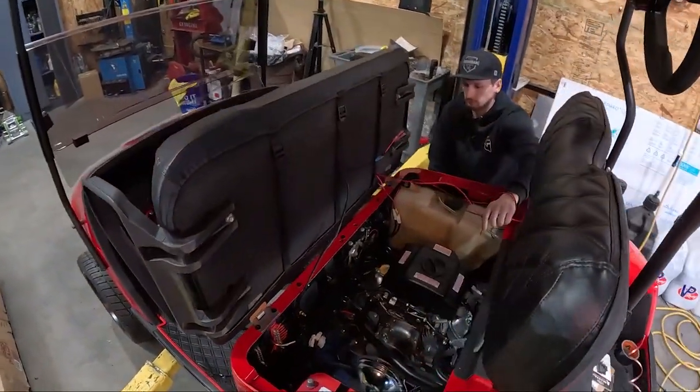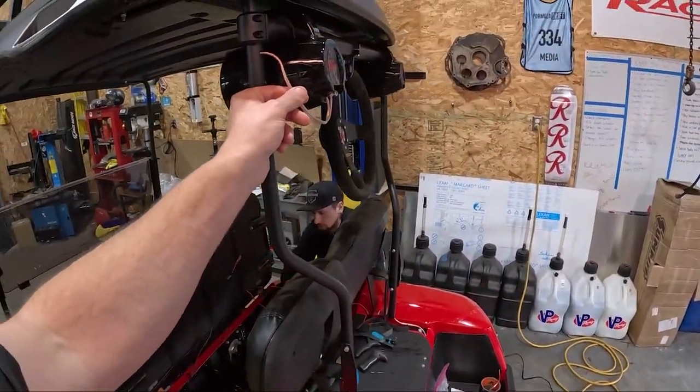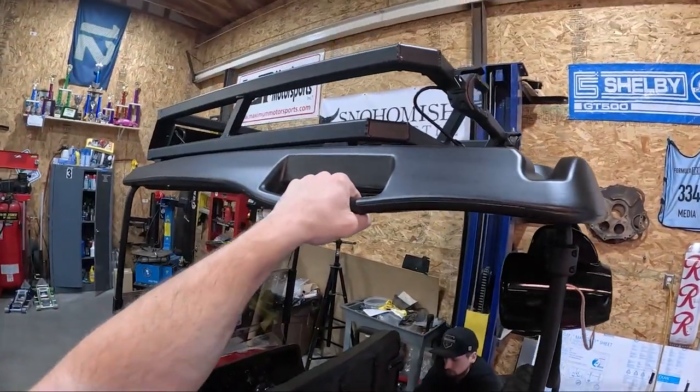Carlton's going to continue with the rest of the seats, then he's going to do the speaker wire, and then we're going to get started on the lights up above. We are very close to being done — very, very close. It's pretty exciting. Can't wait.